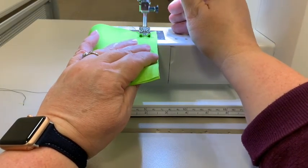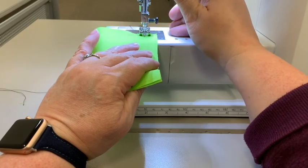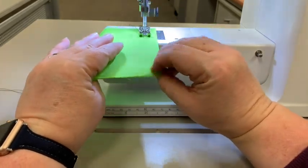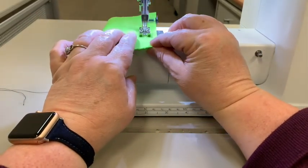You're going to backstitch at the beginning. I like to backstitch all the way up to within one stitch of that back edge of the fabric. Then you're going to go forward. Keep it on that 5/8 inch seam allowance so that it's nice and even all the way across. So we're just going to go all the way to the end.